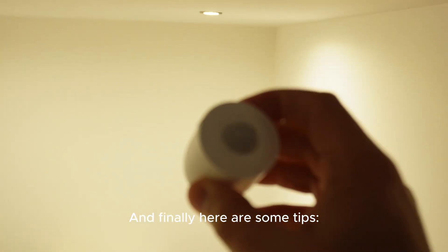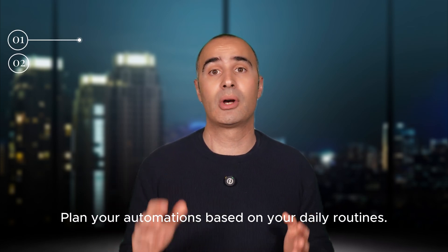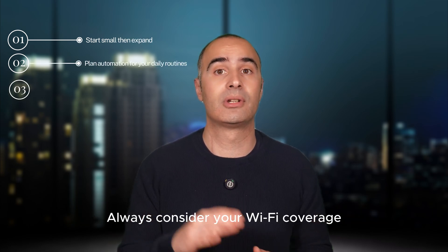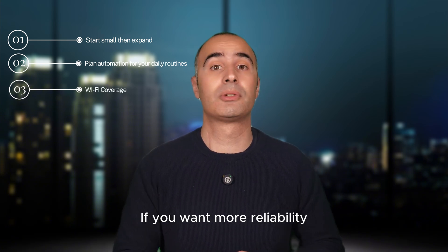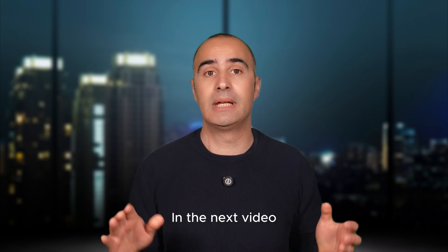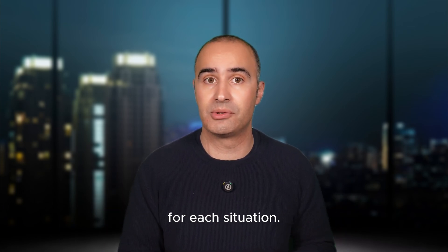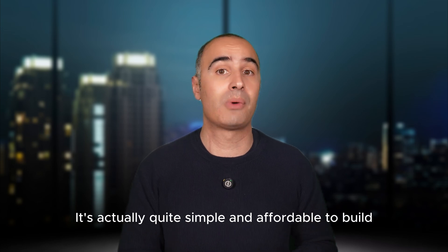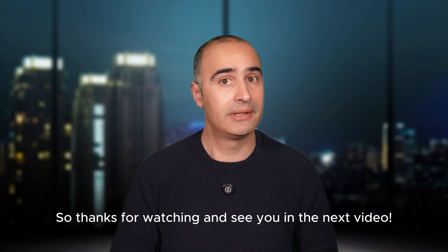And finally, here are some tips: start small, then expand. Plan your automations based on your daily routines, and always consider your Wi-Fi coverage — use repeaters if needed. If you want more reliability, try Zigbee with the Sonoff Zigbee Bridge Pro. In the next video we'll start exploring different products for each situation. It's actually quite simple and affordable to build a smart home with Sonoff. Thanks for watching and see you in the next video!